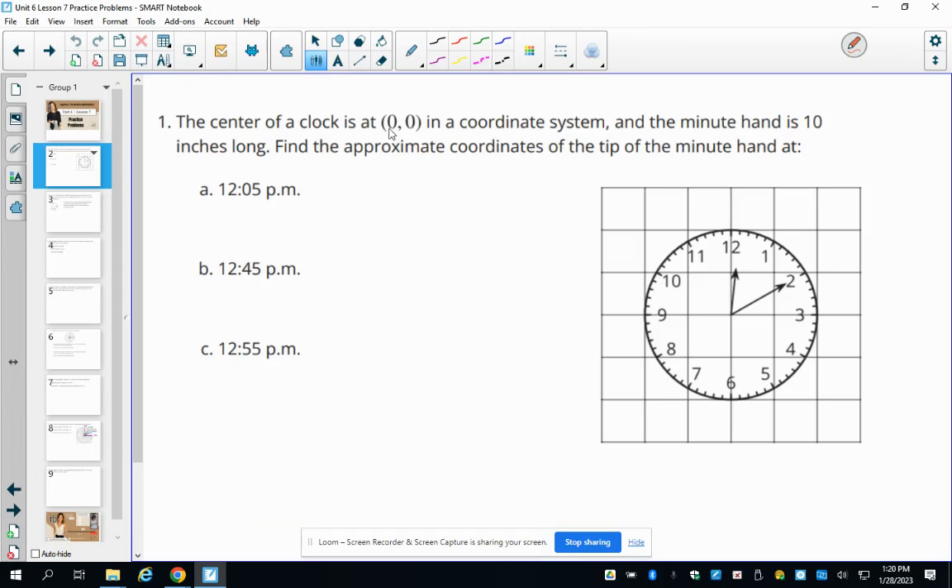Number one tells us we have a clock centered at zero, zero. A clock is drawn and the minute hand is 10 inches long. We need to find the approximate coordinates to the tip of the minute hand for each of the given times.